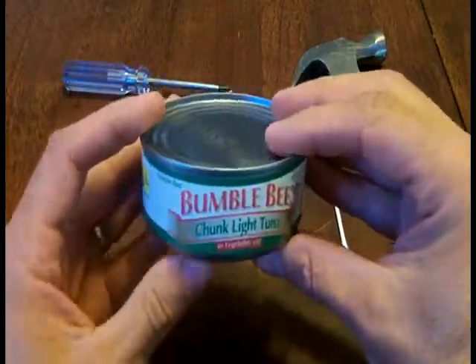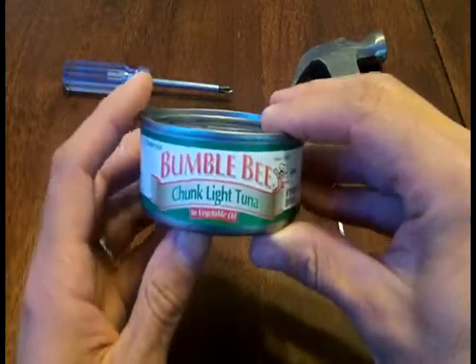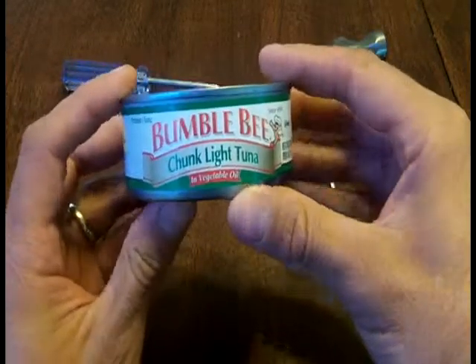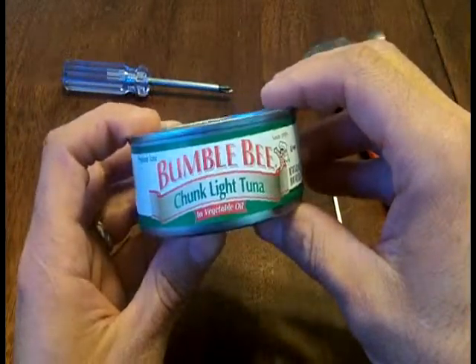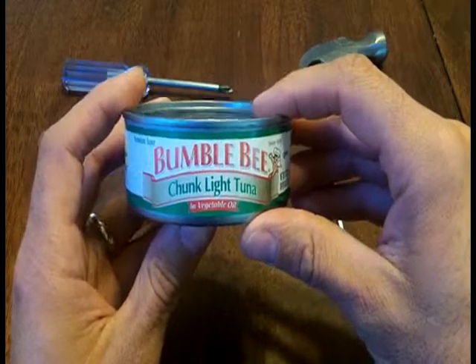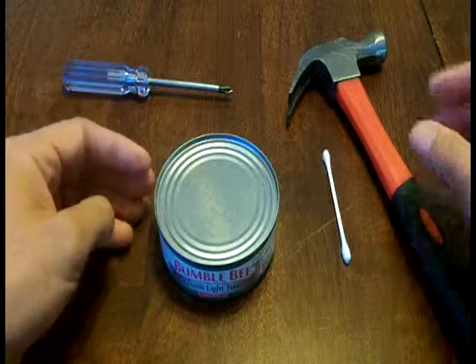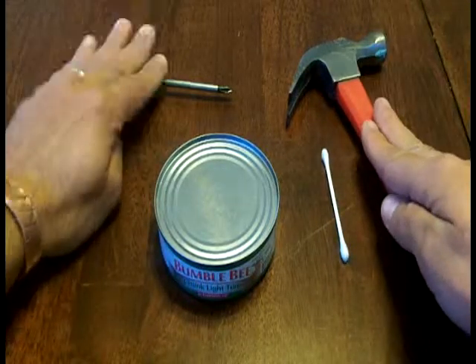For this we need a can of tuna fish, and it can't just be any can of tuna fish — it's got to be tuna fish that comes in oil. This one's vegetable oil, but it also comes in soy and some other kinds of oil. Some of it's sunflower oil too. So you need that, and we need a q-tip, hammer, and screwdriver.